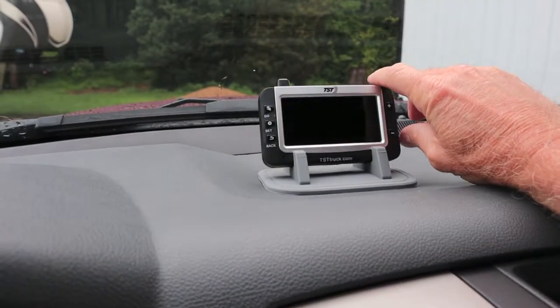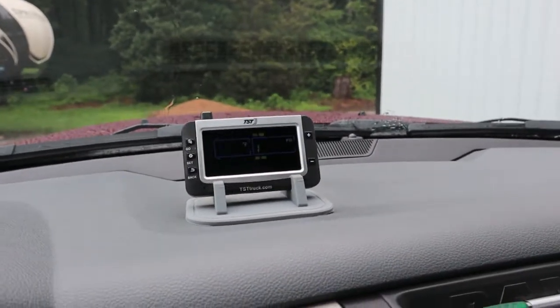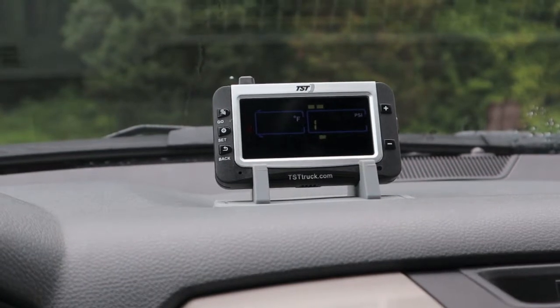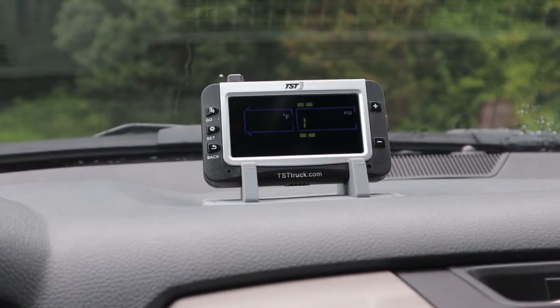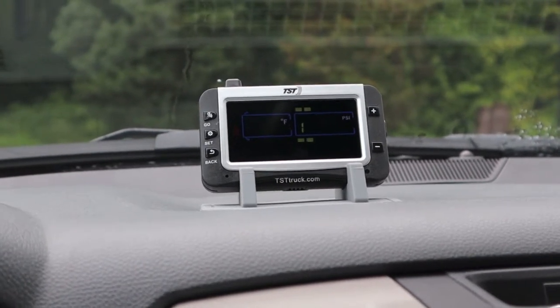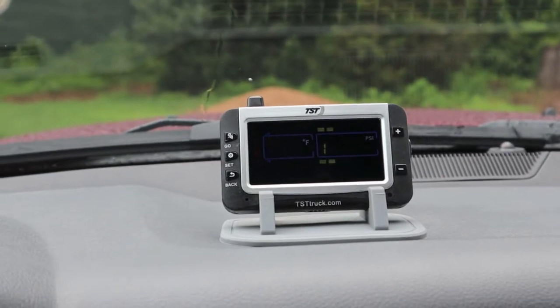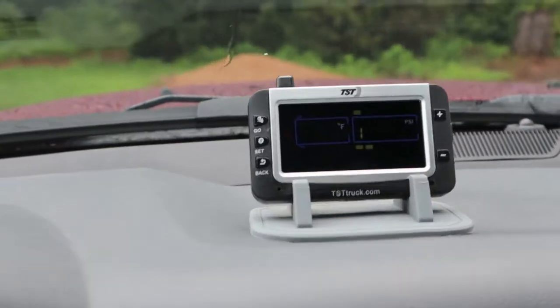We'll do a range test. I'm going to back down the driveway to get an idea of how many yards away I get before the signal drops out. That could take up to 15 minutes, so I'm going to shut this off and turn it back on. I'll give you an idea about how many minutes it took to boot.